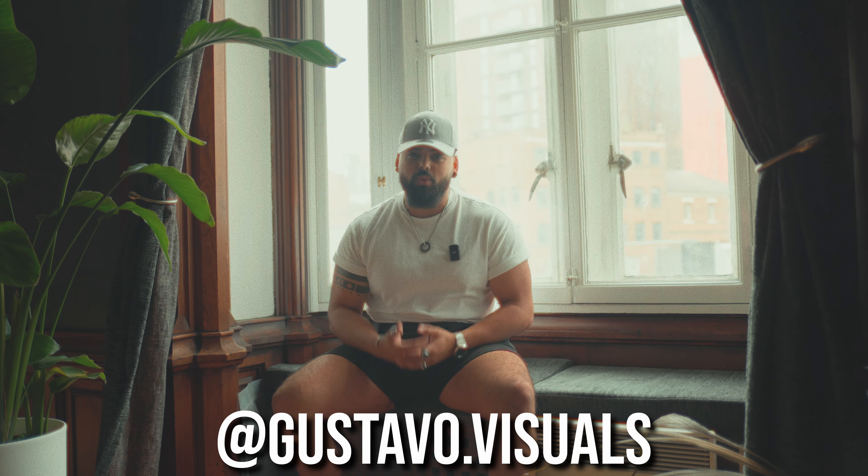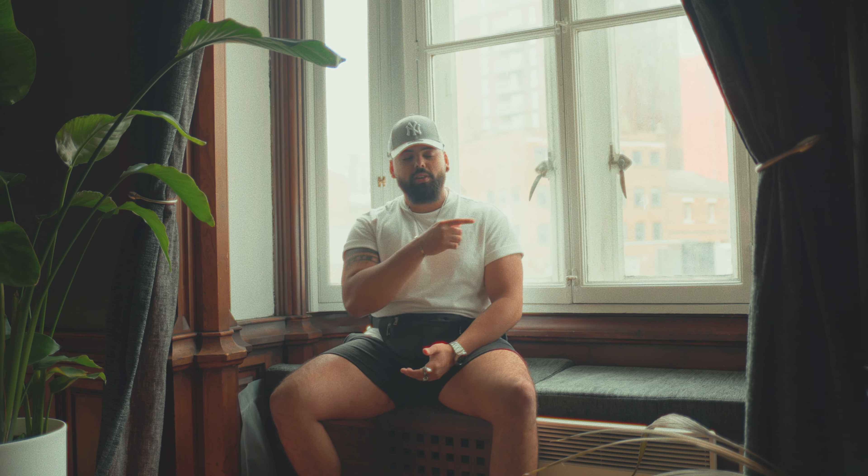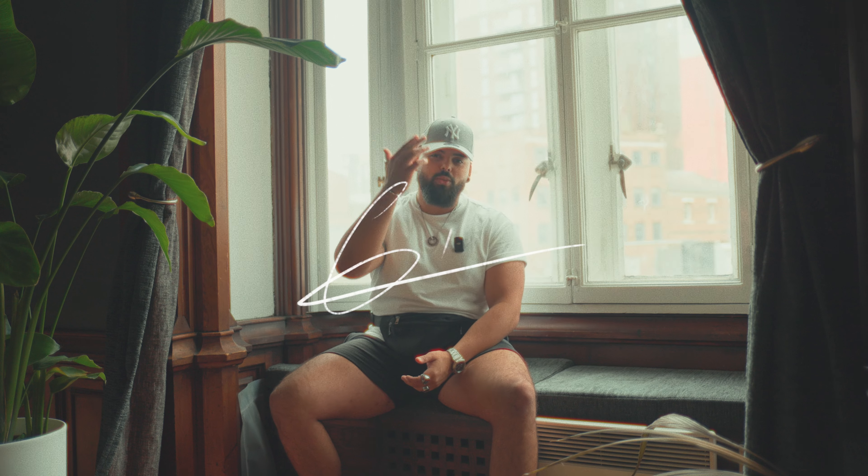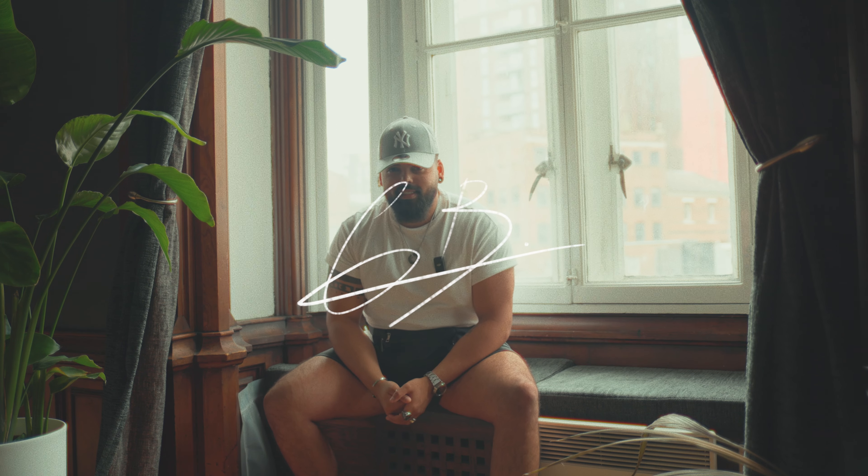Now that you know how to do it, go out and shoot it! If you post on Instagram, make sure you tag me so I can check out your work. If you enjoyed this video, I'm sure you'll like the next one too. Like, subscribe, see you next Tuesday — love you all, bye!